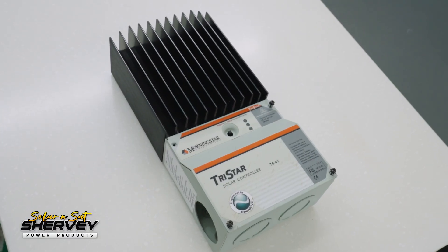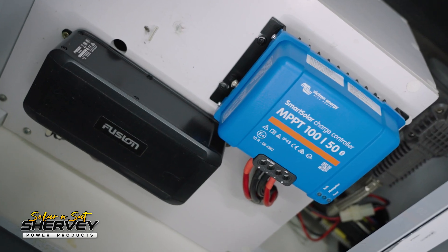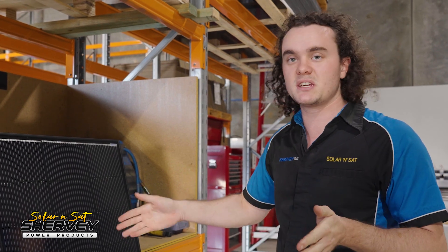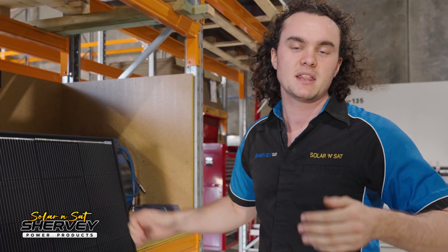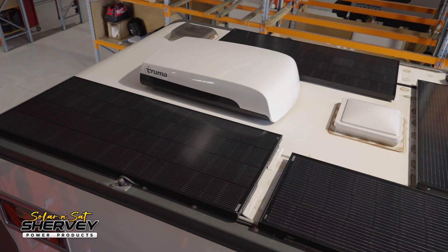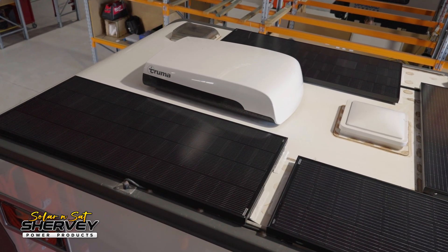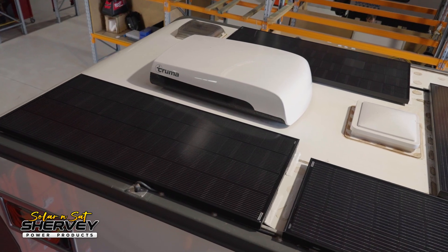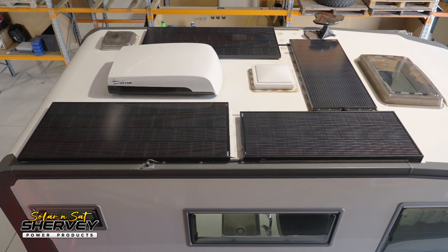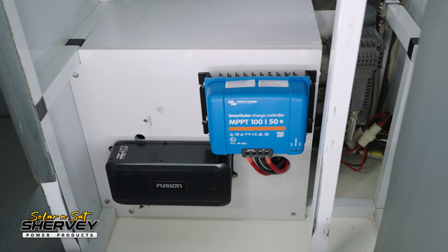We also swapped over their solar charge controller with a Victron MPPT for increased performance. They've gone from 440 watts to 660 watts, but the big difference is in the amps they're receiving. They were getting 20 to 25 amps into their battery beforehand with the flexis, and they've now gone up to 45 to nearly 50 amps with the 660-watt glass array — 50% more solar but nearly 100% more charge speed. A substantial upgrade just by switching to a more efficient array that stays cooler and having a more efficient solar controller.